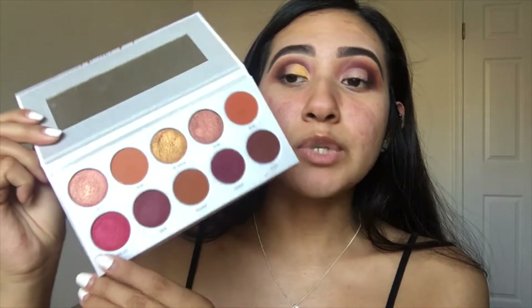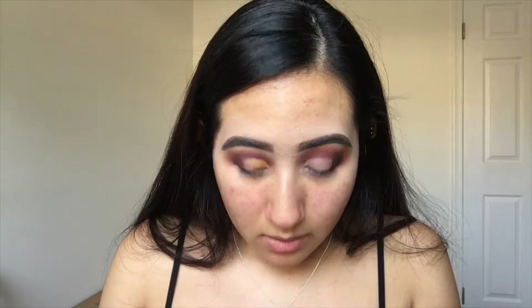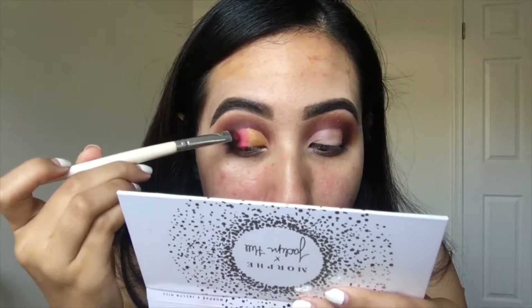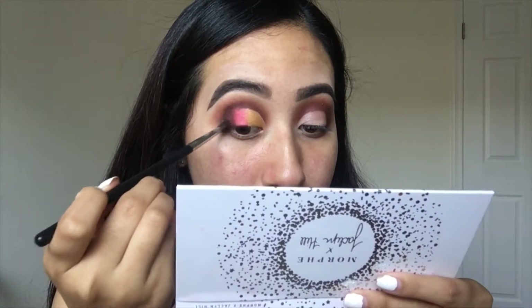Next I'm going to take another shimmer called Bomb Ass — it looks really interesting so I wanted to try it out as well. I'm putting it on the lid next to On Camera. I can already say this color is so much more pigmented than On Camera. I'm going to blend all three shades together so they don't look too harsh on my eyelid. That's pretty much what I wanted to do on the top lid, so now I'll do the same thing to the other eye.